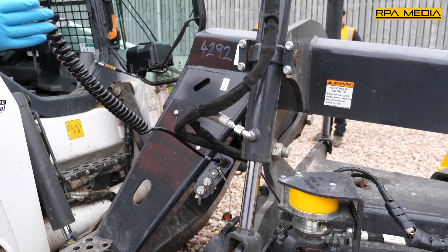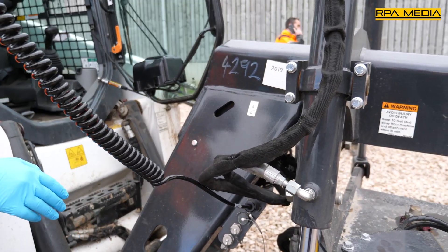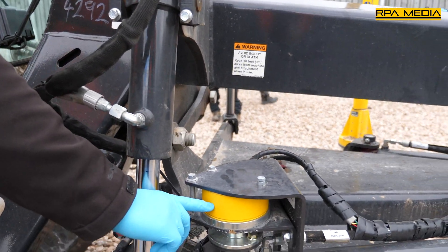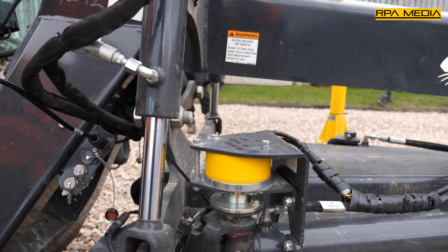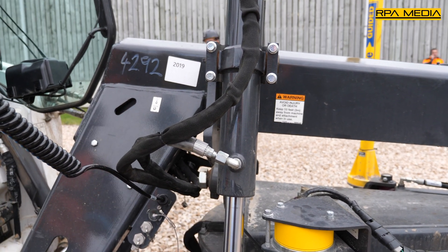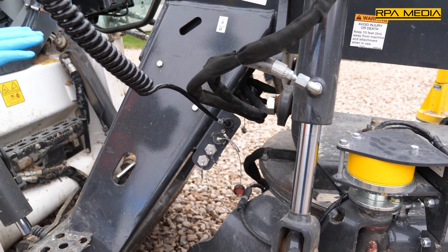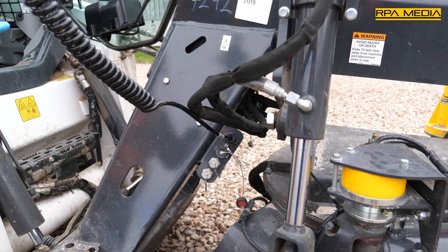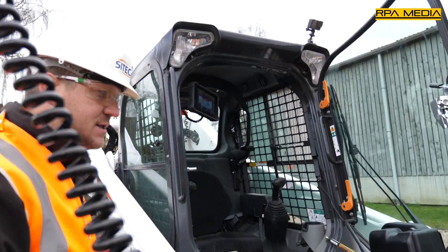Really simple to plug in — one cable down to the harness. We also have the RS400 rotation sensor mounted, which means the whole system knows the rotation of this blade. Also, just tucked in at the back of the blade, we have a GS520 tilt sensor which is picking up the angle of this blade. So we've got every aspect of this attachment covered within the system.